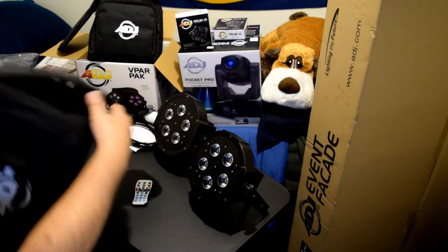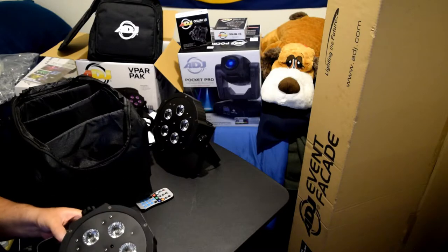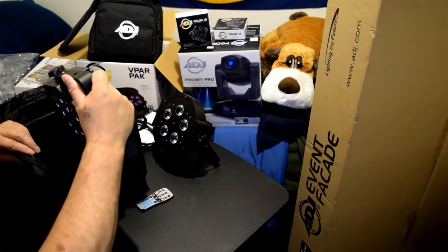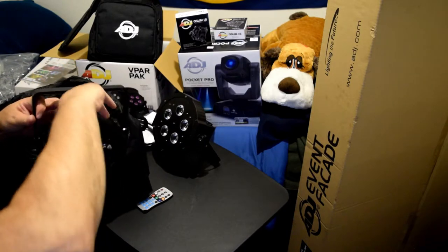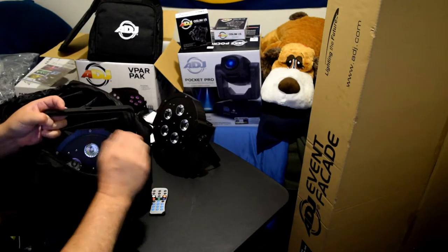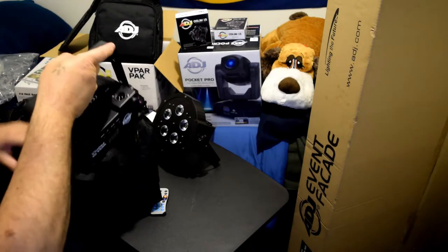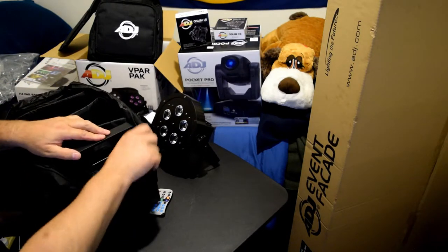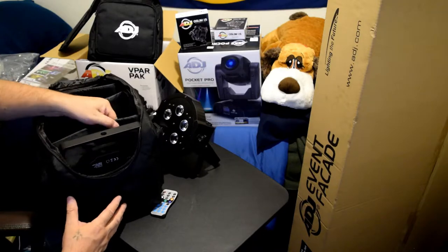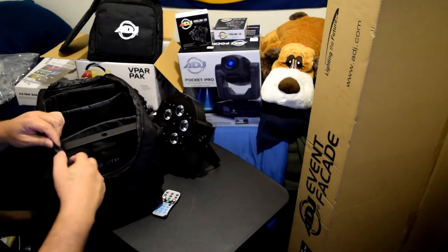We unboxed the F4 Par Bag which holds four of these lights - let me just test that out right now since I have them here. The only thing I was just realizing - do you have to take off the brackets? No - nice, you don't have to take off the brackets. I would place it inboard though, so that the glass and the lights are facing inside the bag toward the padded divider, as opposed to facing out where you could smack it with something. Look at that - fits sweet in there, it's nice.